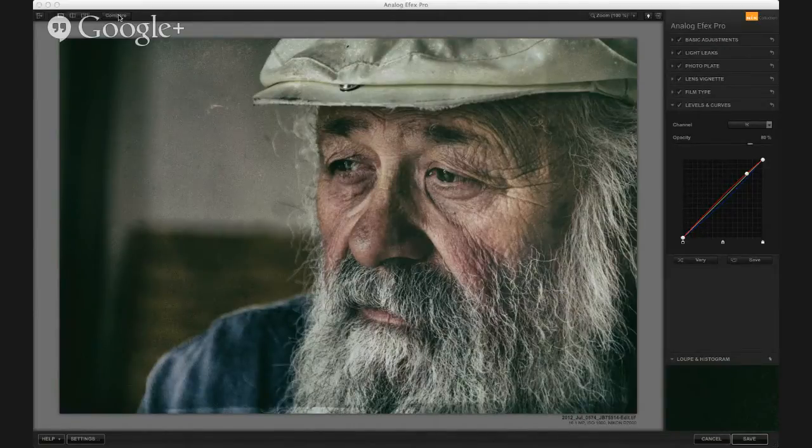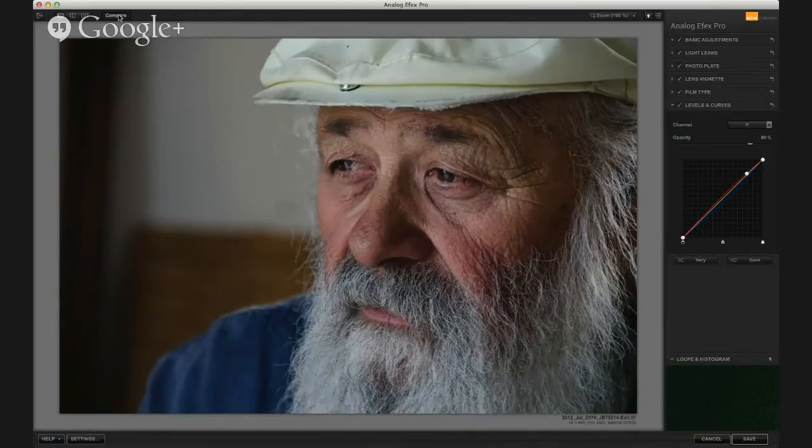We started with this image — a portrait of a gentleman in a ghost town with a very limited population in Nevada. Very cool guy.